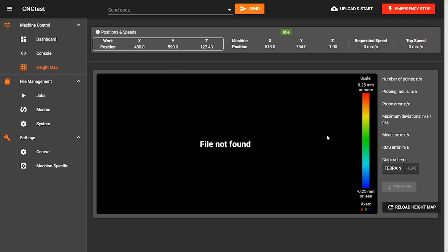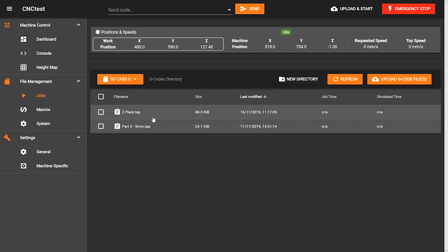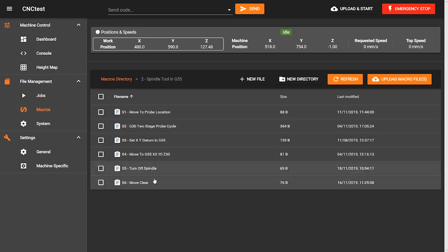Then you've got your file management, with a section to upload G-code directly and wirelessly to the controller. These are some examples of files I've used to test my machine. Below that are your macros, which you can write and organise into folders. I split my spindle and drawing macros apart to reduce the likelihood I might make a mistake.